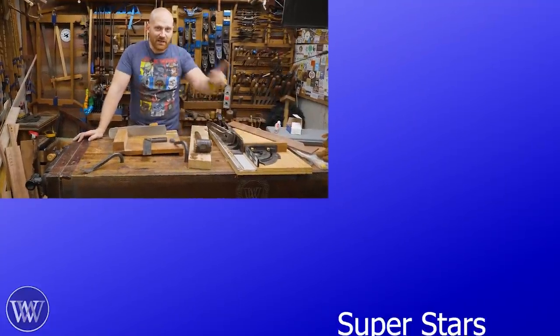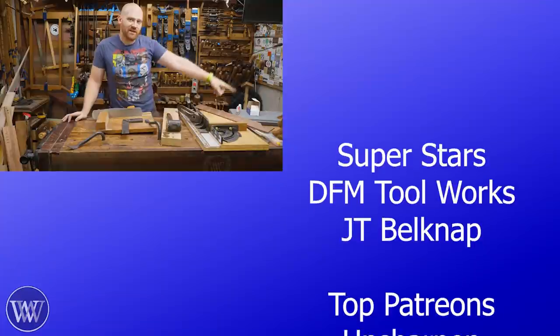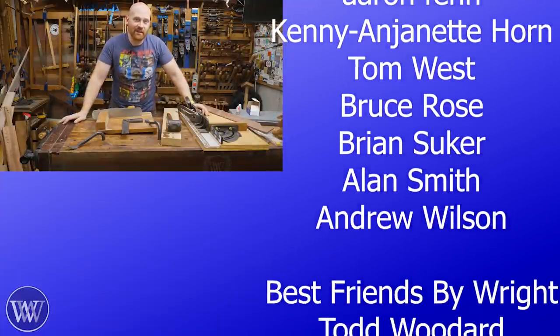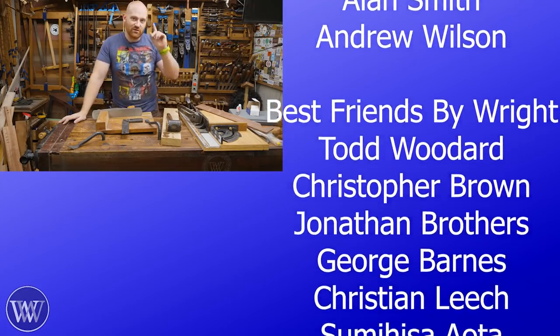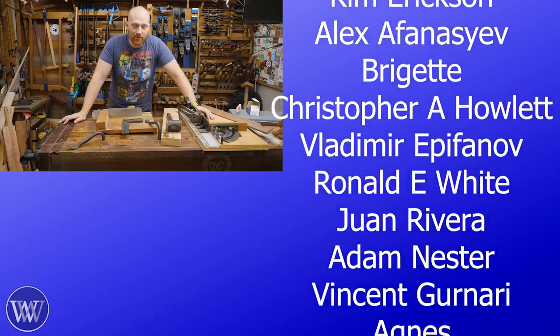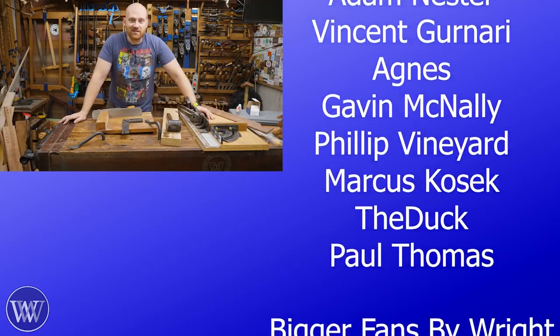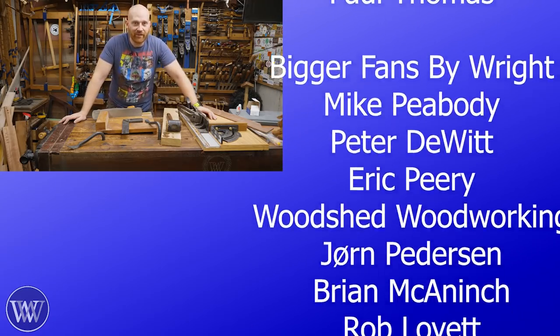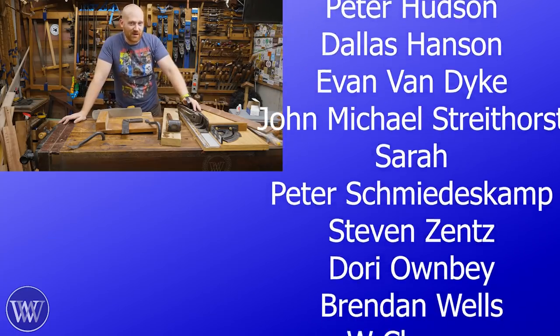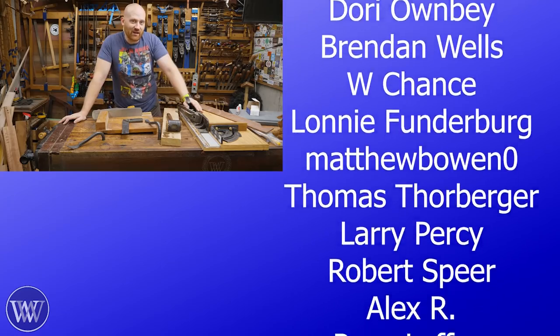Speaking of helping out the channel, everyone scrolling over here on the side are patrons on Patreon, and they are quite literally keeping the lights on in the shop and keeping us going. I also want to say a huge thank you to all the members on YouTube — people who've clicked that little join button. Without members and Patreon, this channel wouldn't exist. There's a link to Patreon down below, or you can click the little join button and become a member here on YouTube. We have special extras for both.